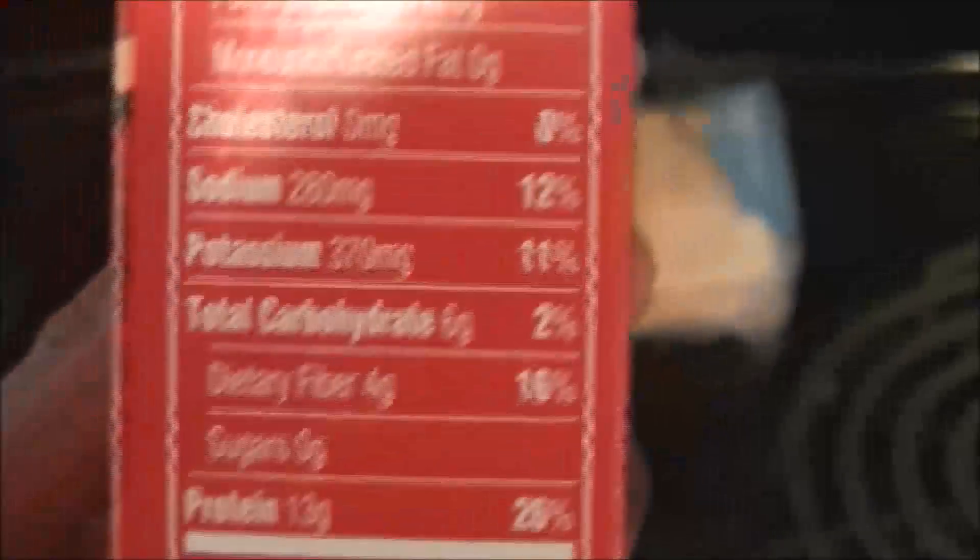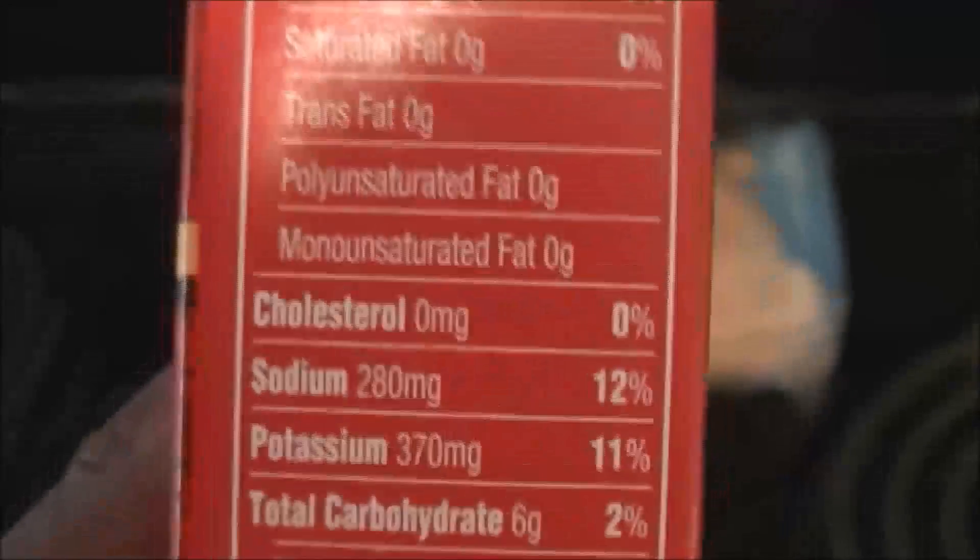Now let's look at the Boca Burger macros — this is the vegan version. It's pretty much very lean: 13 grams of protein and half a gram of fat.